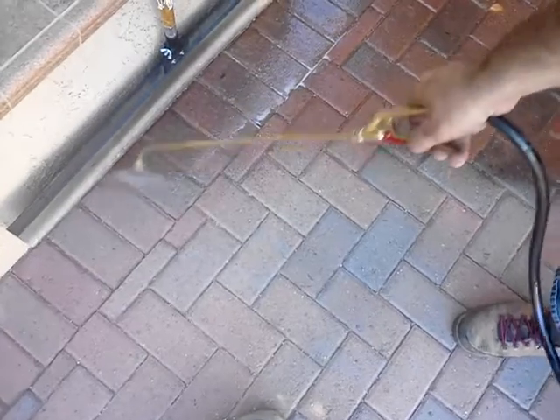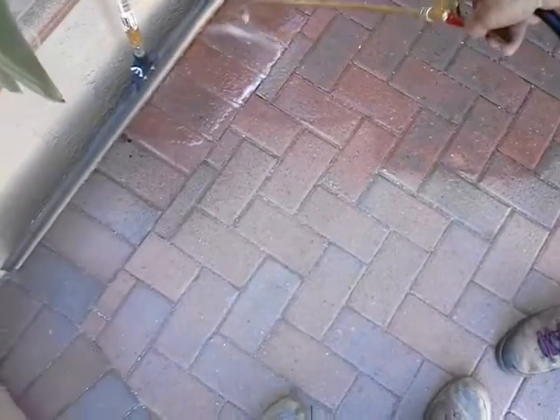Today we're here in Sun Lake, sealing these pavers. As you can see, we soak the paver — we don't just lightly spray it or roll it. We soak the entire floor, sealing the paver and the sand.